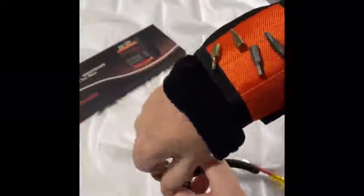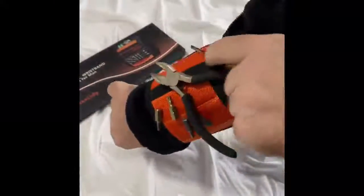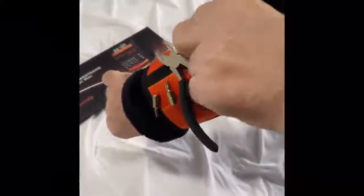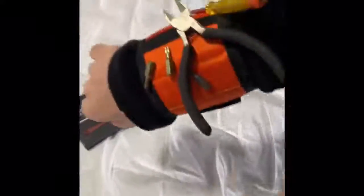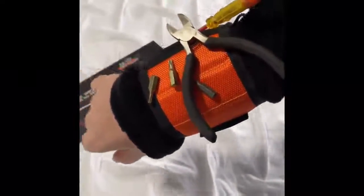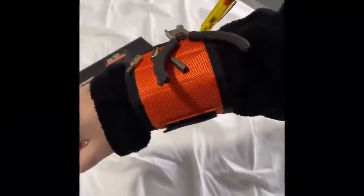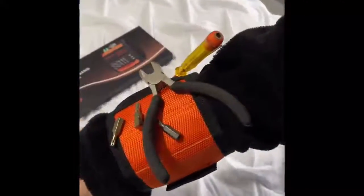This is ideal if you're up a ladder. Got a pair of cutters, a screwdriver - put them there. So if you're up a ladder and you're doing little bits and pieces, you can attach everything to your arm rather than having to keep putting things on the floor. I'll turn it upside down and as you can see they're stuck. Ideal - good little work accessory. I think it's ideal personally.